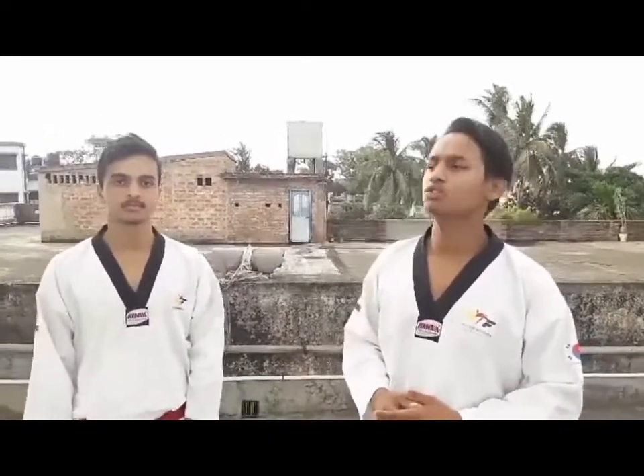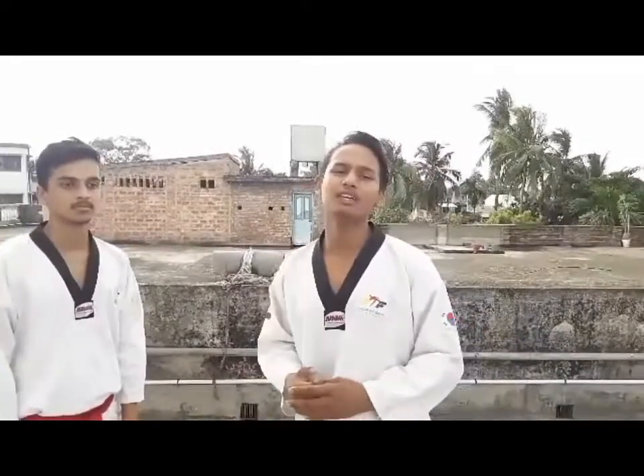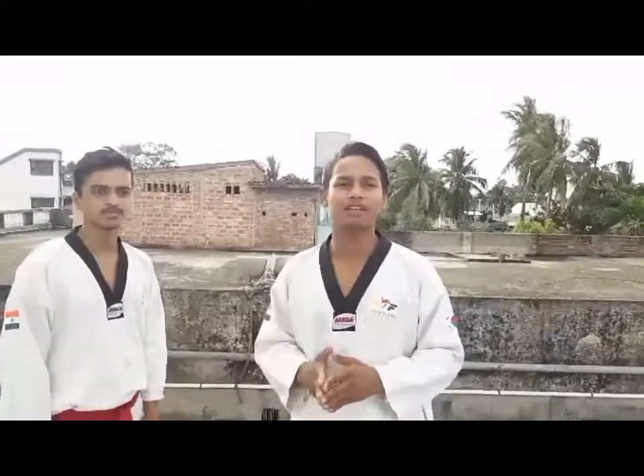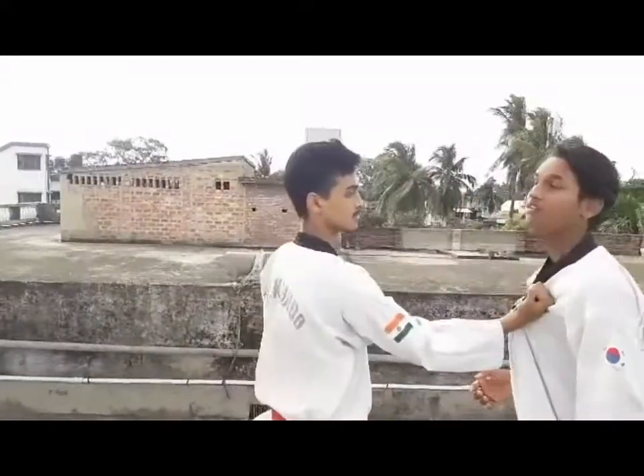Today, I am going to demonstrate with my friend Somo Dibhani. This attack is a very common attack. In this video, I am going to show you how to defend this attack — how to defend the collar hold and slap.